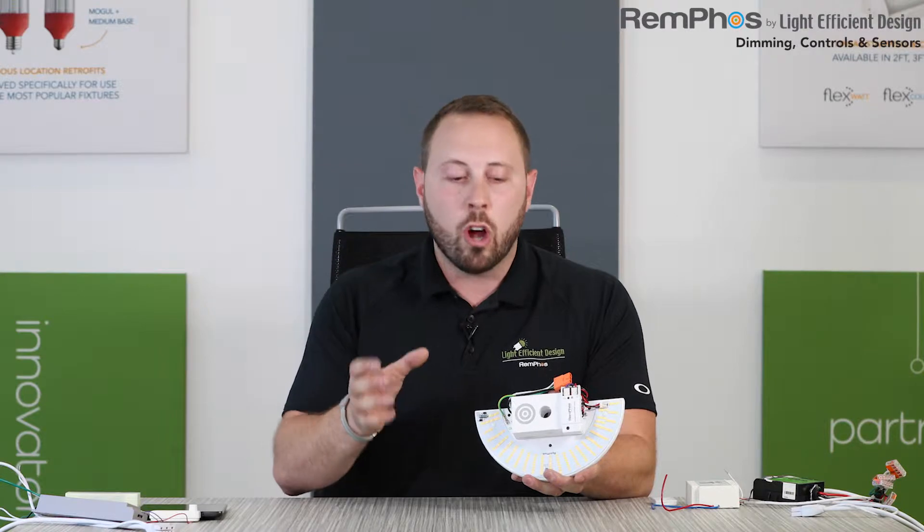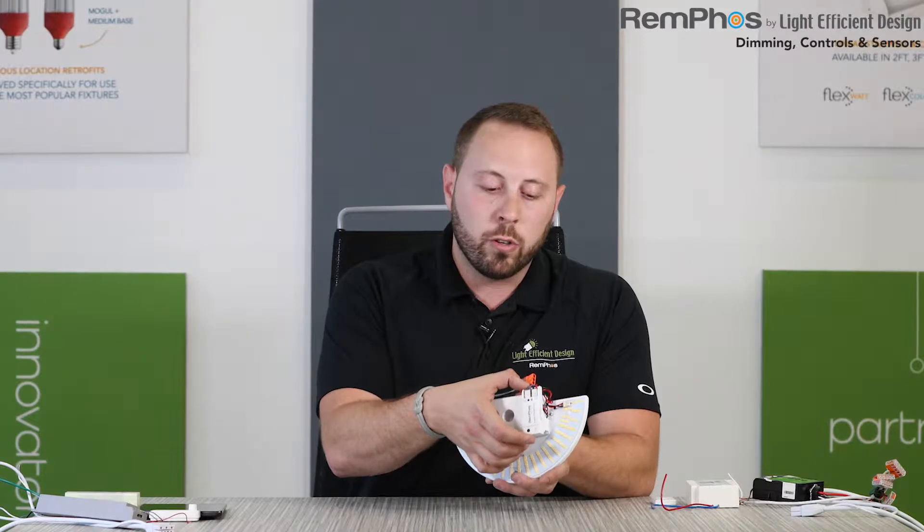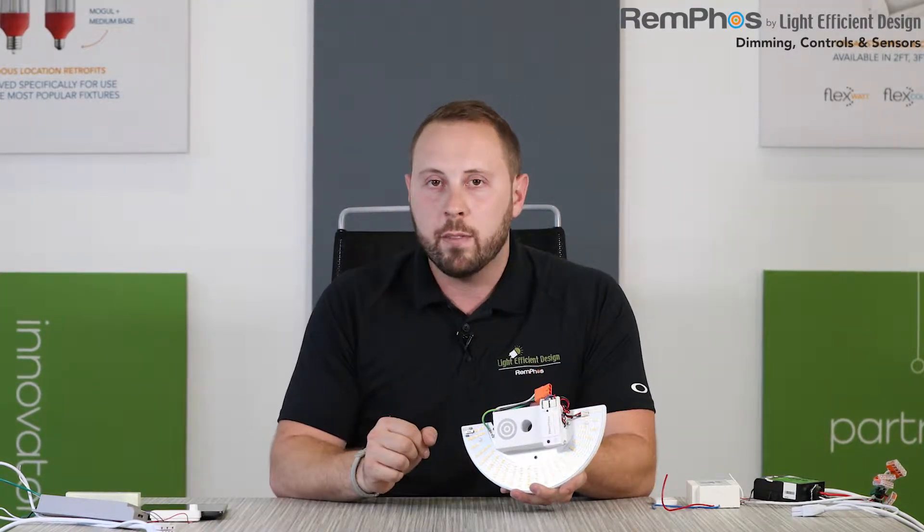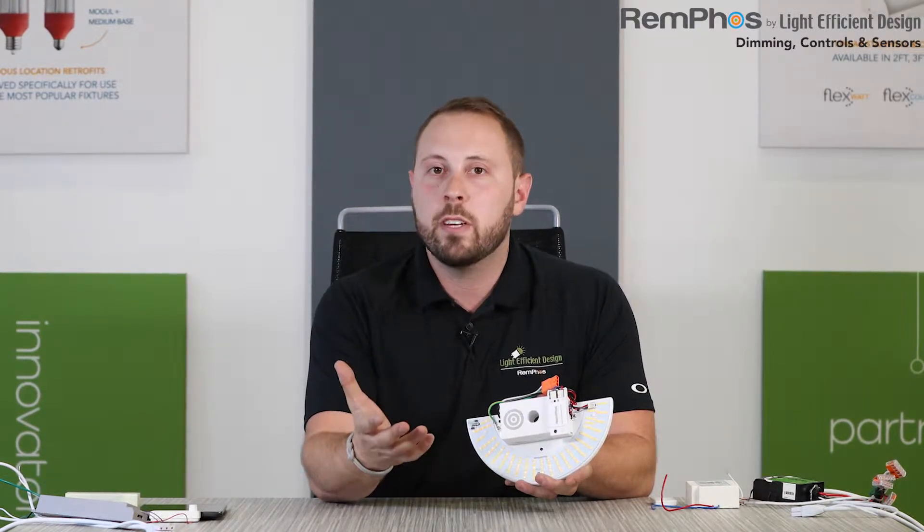Our old line voltage powered motion sensors — and many of our competitors still use these today — usually take 120 to 277 volts. They're much larger. The footprint is larger because they have the electronics and transformers inside them to step down that line voltage to low voltage. Because our low voltage powered sensor is powered by 12 volts DC coming from our driver, it makes for a much smaller footprint.